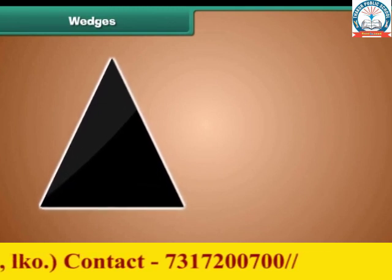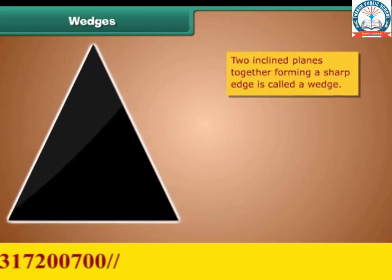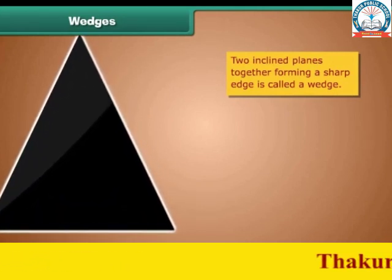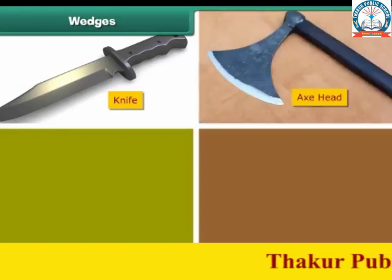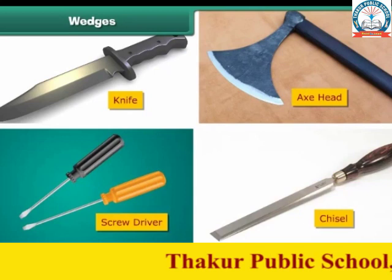A wedge is two inclined planes together, used to raise an object or split an object. A knife, an axe head, a screwdriver, and a chisel are a few examples of wedges.